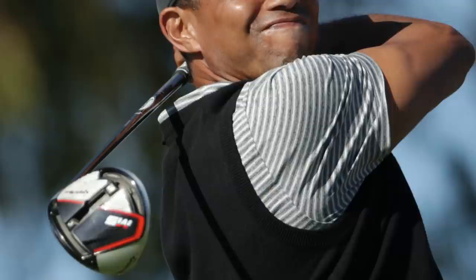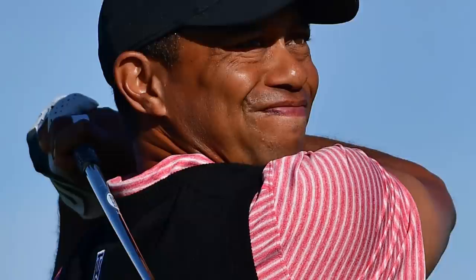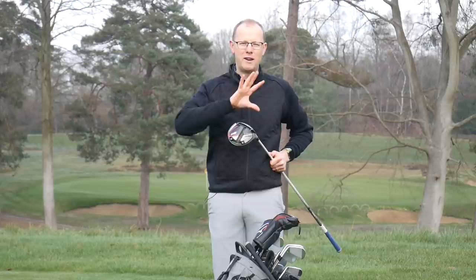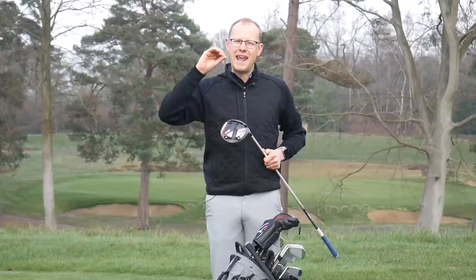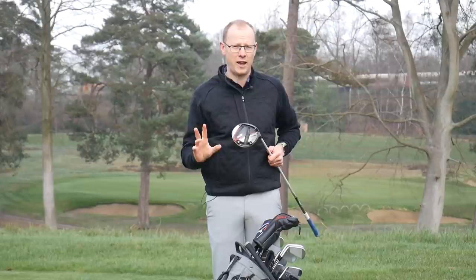Tiger has already changed and played around with the weights in the back of this head. When he first came out with it he had the weights in a split low spin setting — one pressed up to the front of the head and one in the central track a little further back. That setup changed in his first tournament out to the setup I've got in my hands here, where both weights are split at the back of the head — a much more forgiving setting. With someone like Tiger Woods, club head speed is around 125 miles per hour and ball speed around 180 miles per hour, and that low spin setting would help get the most distance from that incredible club-ball speed combination, but it's not as forgiving as this setup.